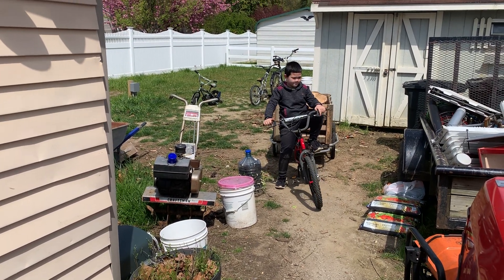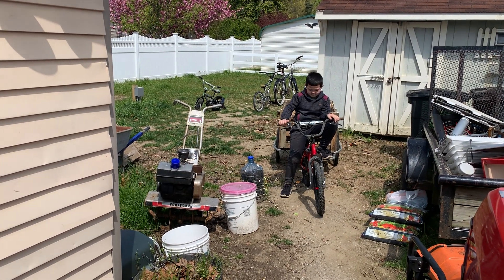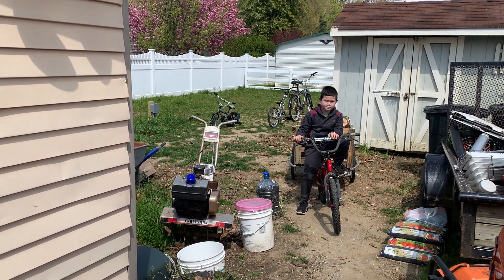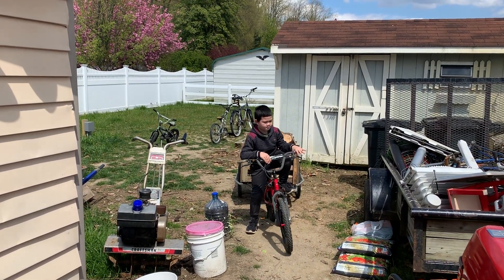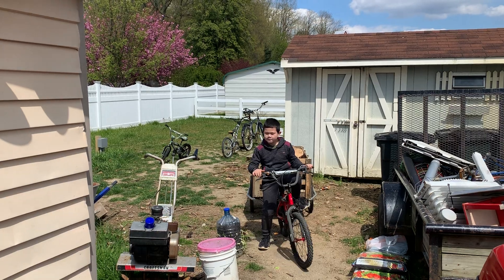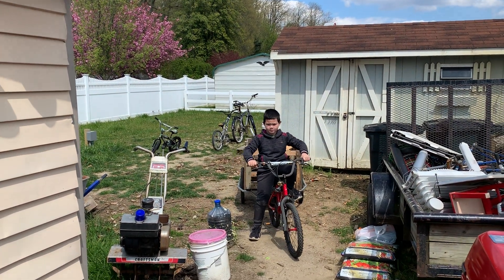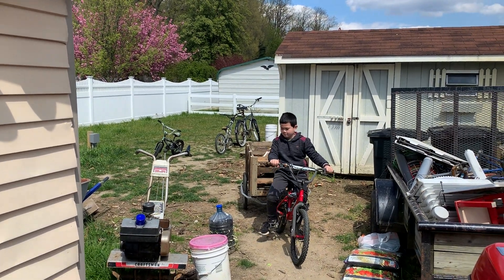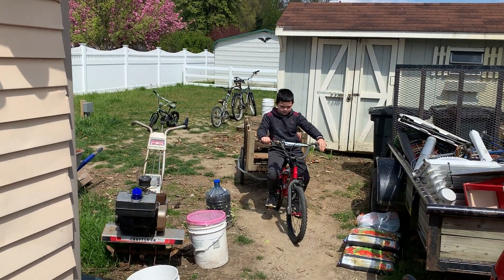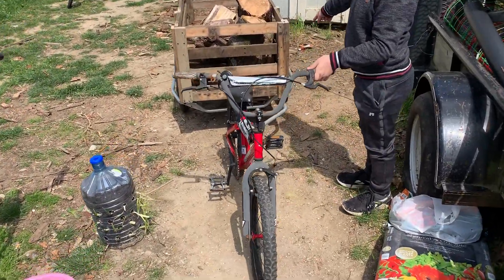Hello everyone, welcome back to Getting There with Pat F. I got my little boy Christopher. I think he's been watching a little bit too much of Buck and Billy Ray Smith, because last night when I came home from work he had apparently built a little contraption. Then this morning while I was asleep he went out and did a little collecting, and this is what he collected — this is how he did it.